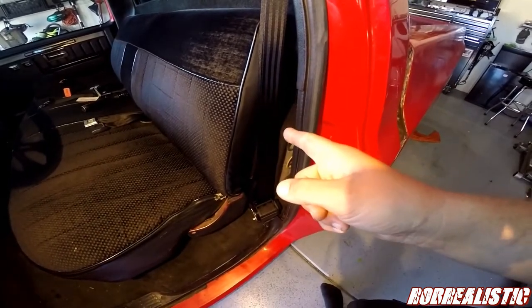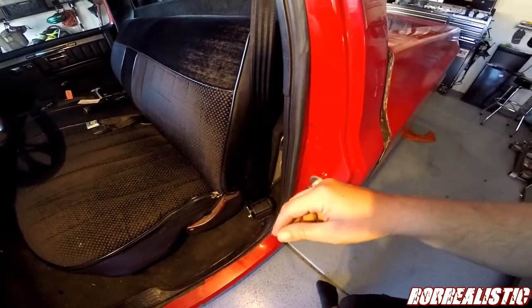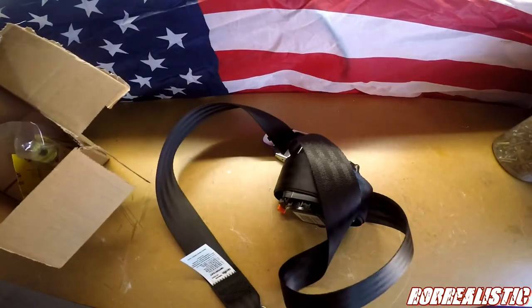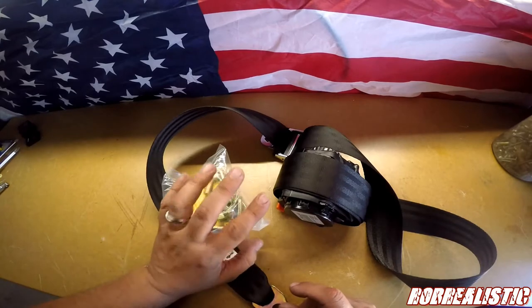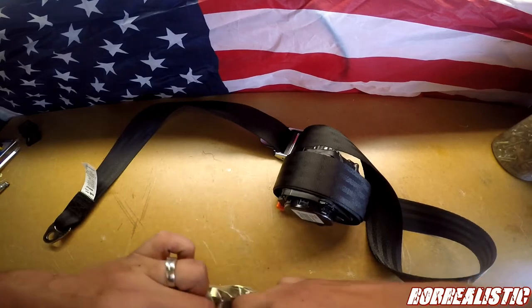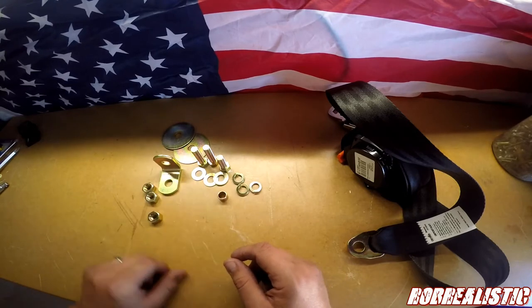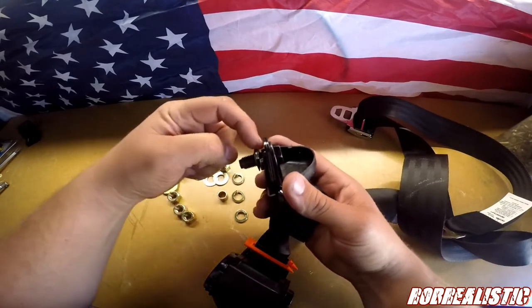I'll tell you guys what parts you need, what bolts, and all that good stuff. So let's talk about what you get in the kit. First, you get the belt. You also get a bunch of hardware and the buckle — I've already installed the buckle in the truck. You have three flat washers, three bolts — one is shorter than the others — three lock washers, a collar, and three nuts.